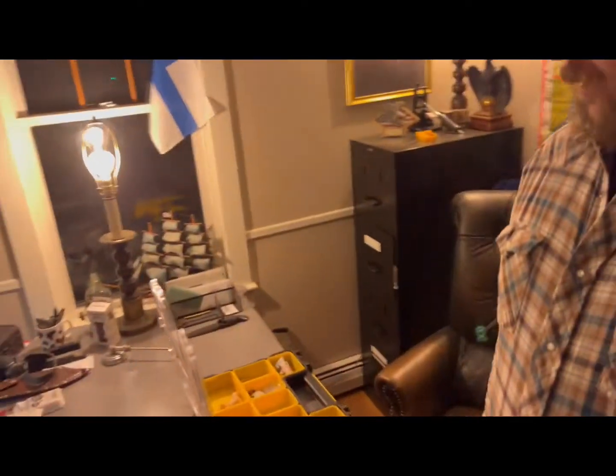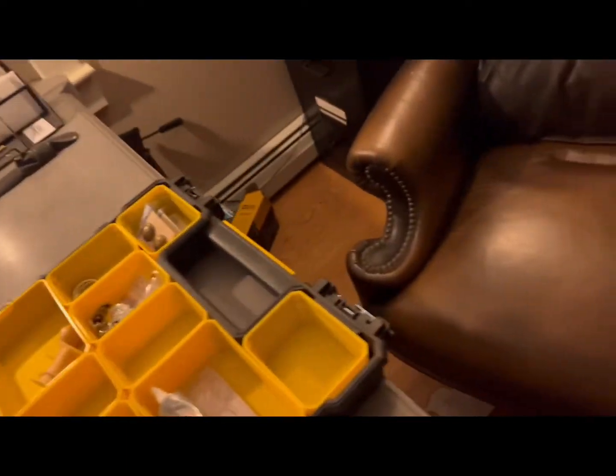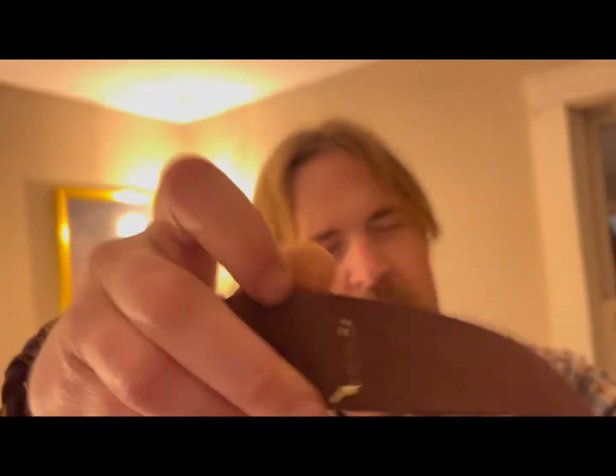Something sure does happen in here — loads and loads of projects as you can see. Today we're going to make a Civil War era cap. Well, it can't be a real Civil War era cap because we're not in the Civil War era right now, but we're going to make a repro. And it starts with this — I already started stitching right here. So let's get into the meat and potatoes.